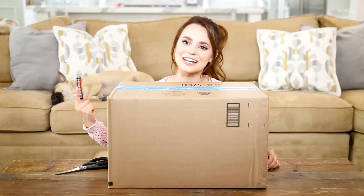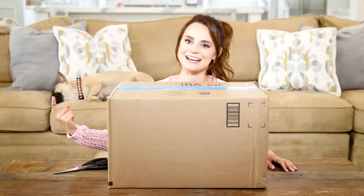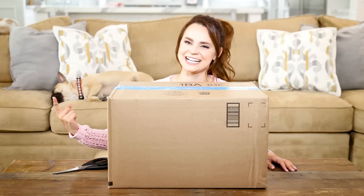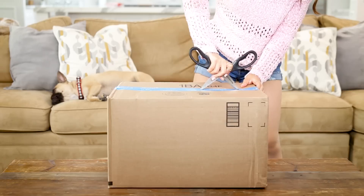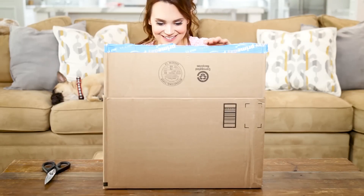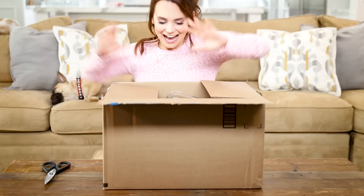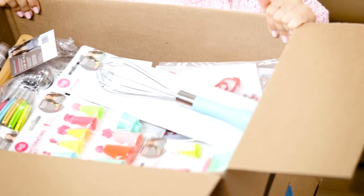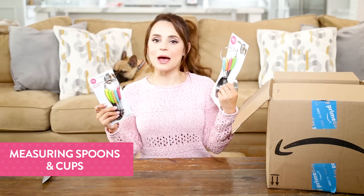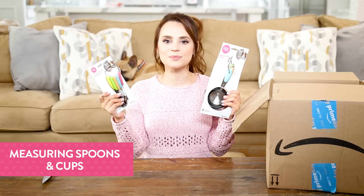This feels like Christmas, and look at cookie! Look at all the goodies, I don't know where to start, I'm just grabbing something. First up are some baking basics — we have measuring cups and measuring spoons.